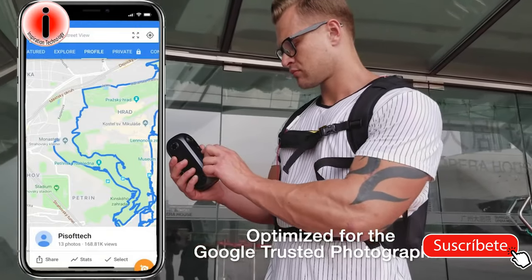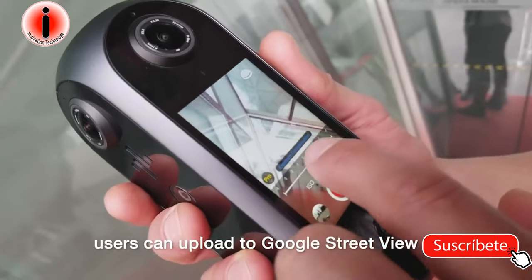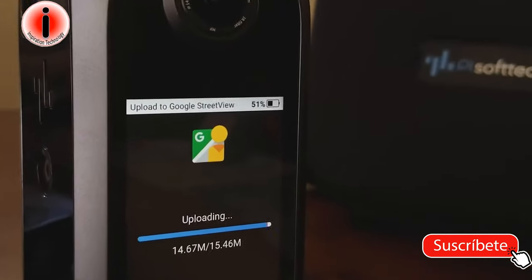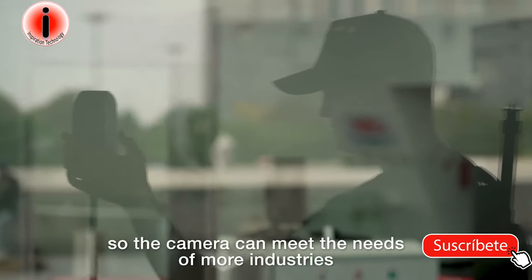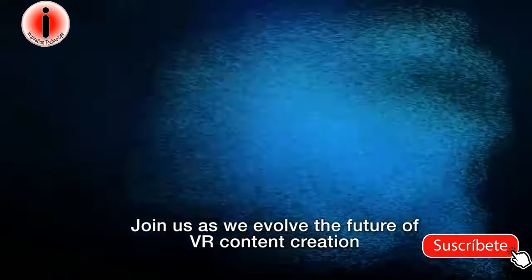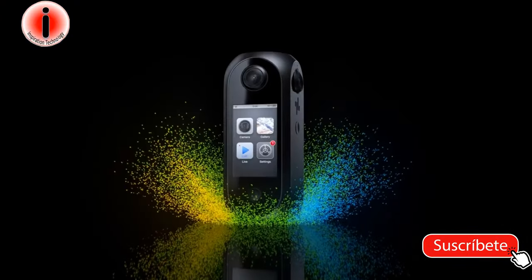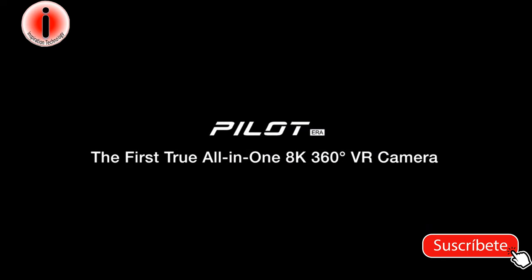Optimized for the Google-trusted photographer with ultra-precise GPS, users can upload to Google Street View directly from the camera. We are constantly evolving the performance of the camera and updating new features so the camera can meet the needs of more industries as a professional tool. Join us as we help evolve the future of VR content creation. Pilot Era — the first true all-in-one 8K 360 VR camera.